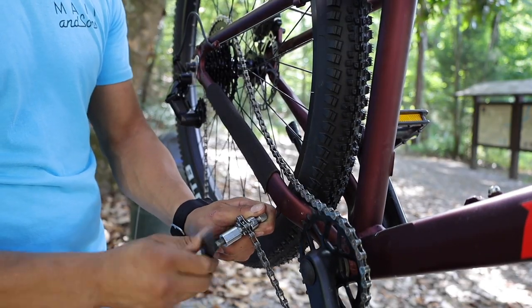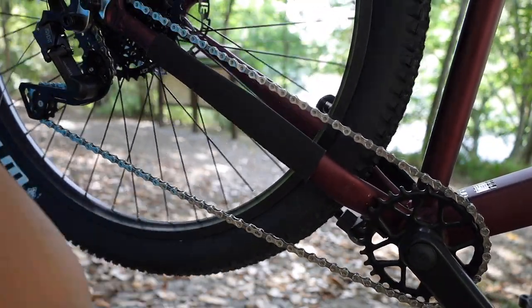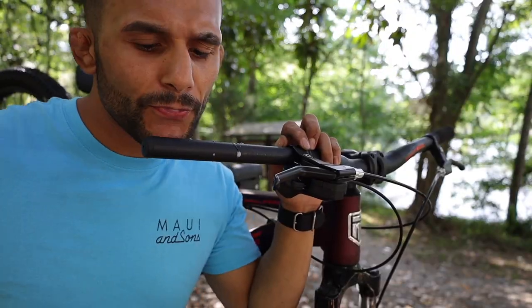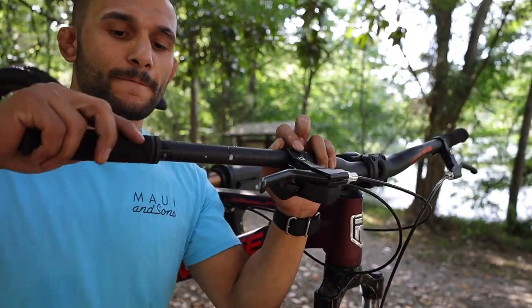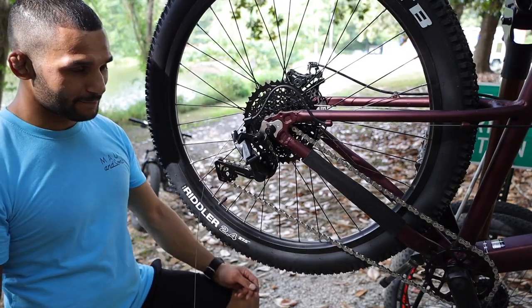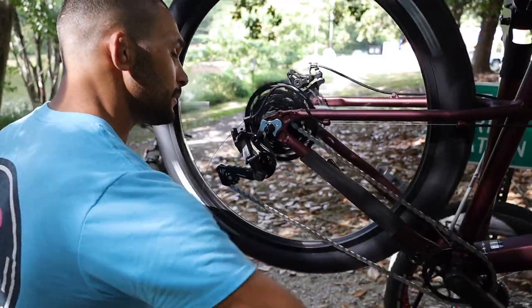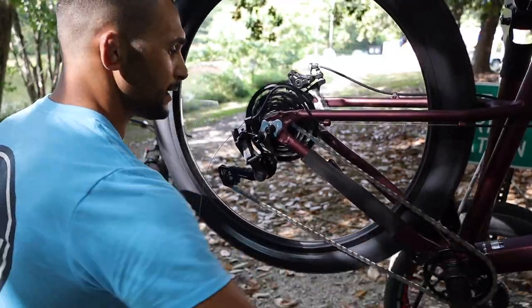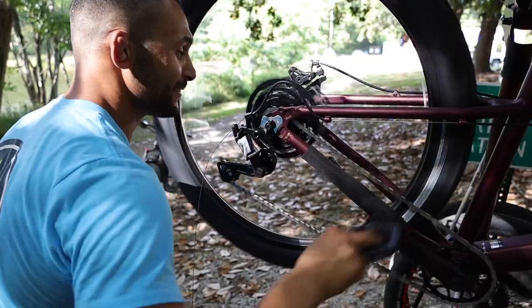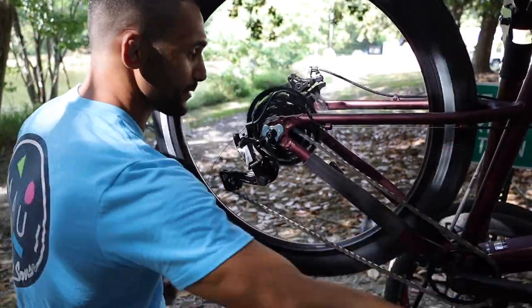Shift test - hope everything goes as planned. Not bad on this install at all - I'm a big fan of that shifter, it's nice. Go ahead and pedal that bad boy. Just one - eighth gear smooth buddy, it shifted. It shifted so freaking smooth.